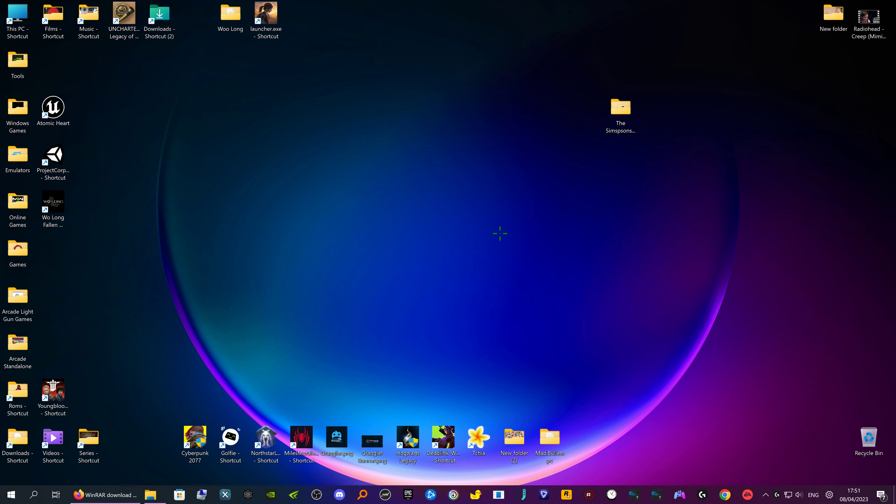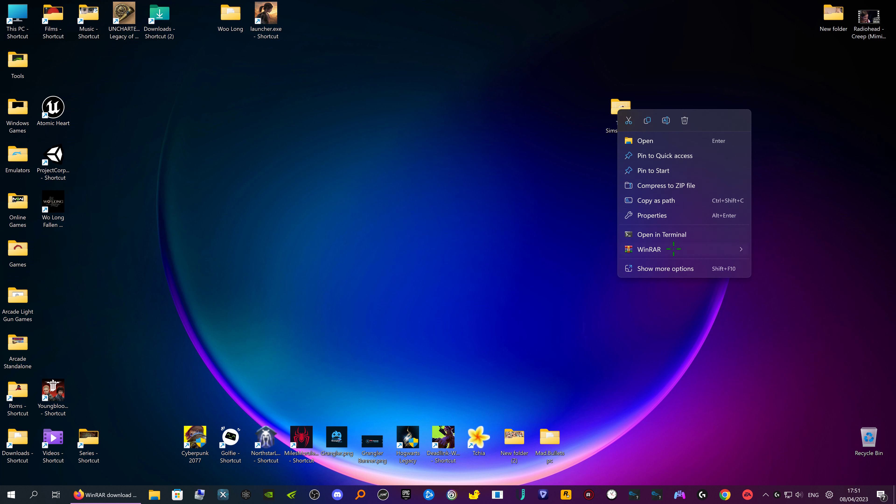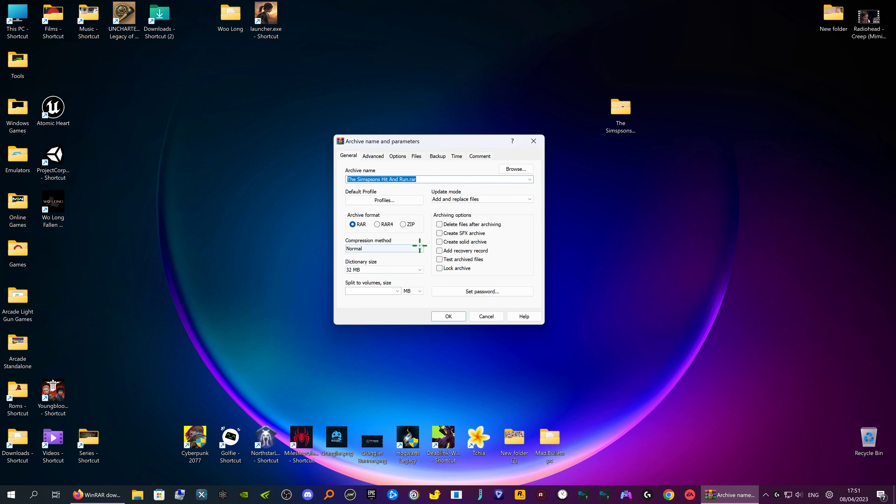Now I'll show you again. Right-click, go to WinRAR, 'Add to archive', and this time I'm going to do it in megabytes and type in 500 megabytes — that's half a gig — to split it into parts.